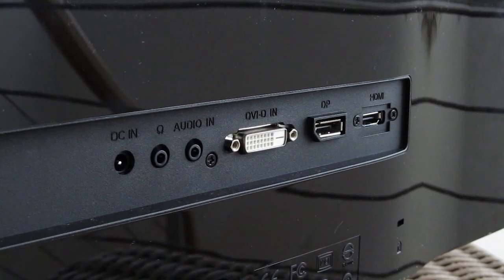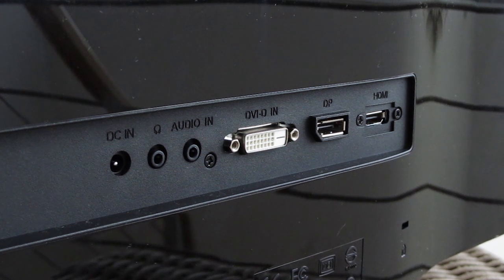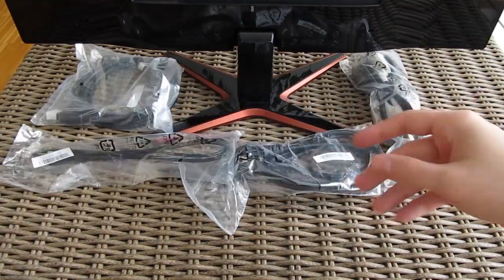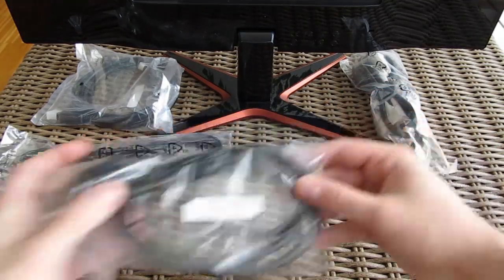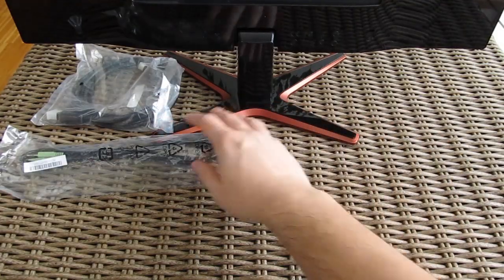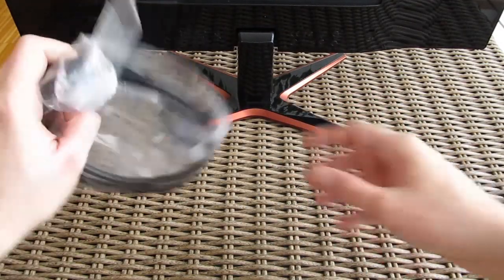For connections, the back hides one DisplayPort, one HDMI, and one DVI-D video input, plus audio in and out jacks and a power connector. From the bundle you'll get a power brick and power cable, a DVI-D cable, a 3.5mm cable with male ends, and a DisplayPort cable.